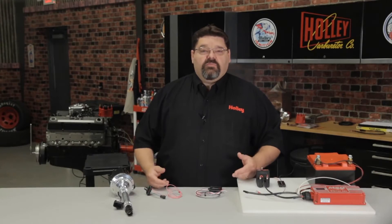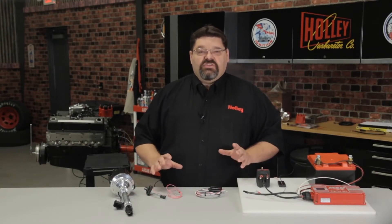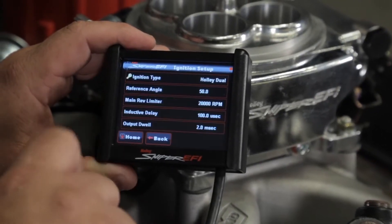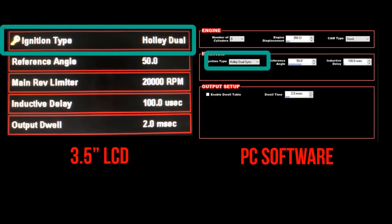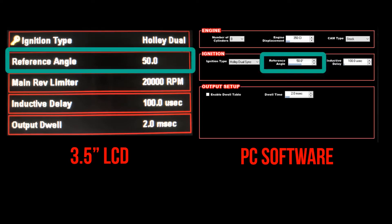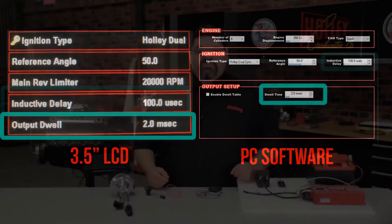Before we dive into the mechanical side of the installation, we need to program the ECU for the proper ignition type. From the setup wizard, the ignition setup icon, or the PC software, you want to select Holley dual sync as your ignition type. If you're manually setting it up, the reference angle should be set to 50, the inductive delay set to 100, and the dwell should be set to 2 milliseconds.